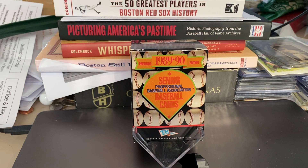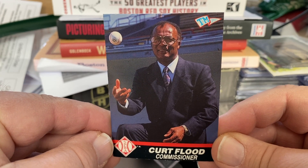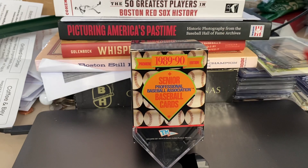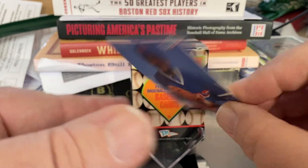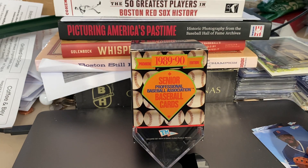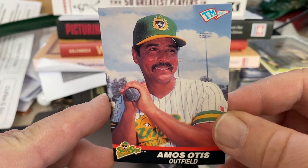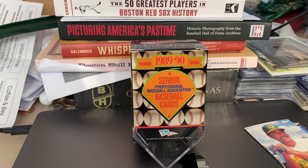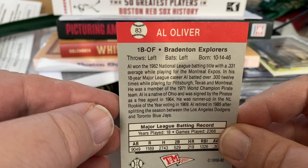I won't show you all 120, but let me show you a few to get an idea of who played. Curt Flood was named the commissioner — Commissioner, Senior Professional Baseball Association. And some of the players: Luis Tiant, he was on the Gold Coast Suns. Amos Otis, he was on the Fort Myers Sun Sox. Al Oliver, who may make it to the Hall of Fame one day, he was on the Bradenton Explorers.